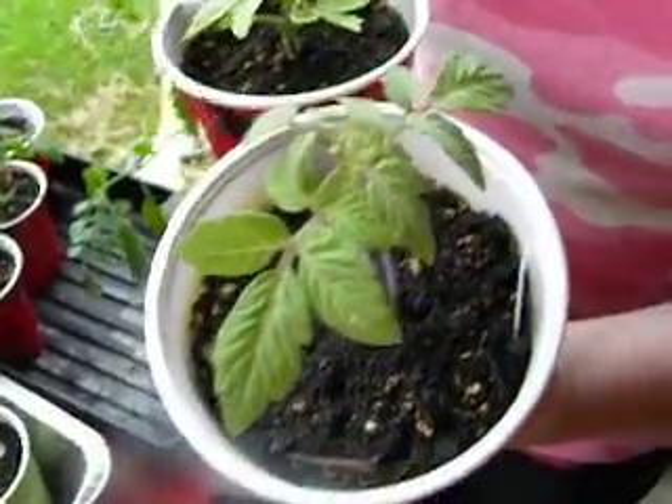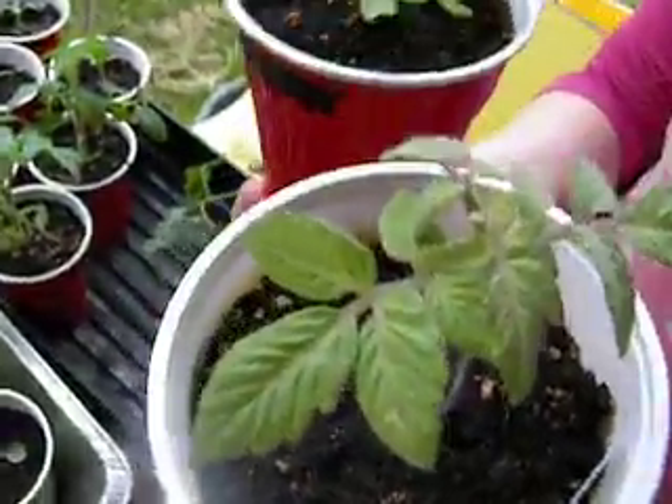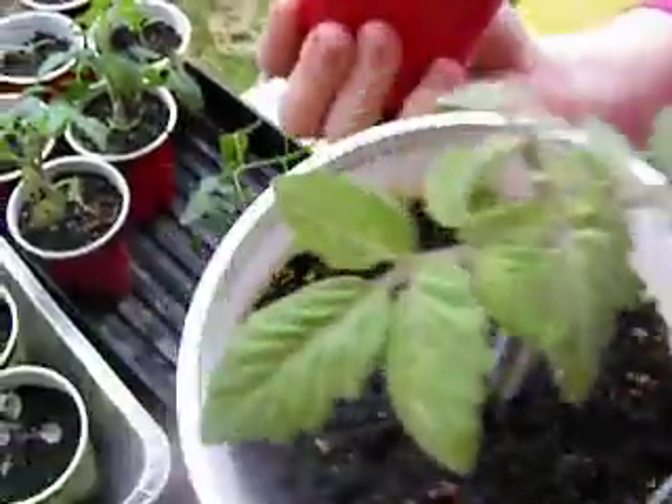Alright, here's the Cherokee Tiger. These are the F3s. As you can see, the chartreuse coloring is very present. I've got two of these up right now. I've probably got another dozen or so that just germinated yesterday.